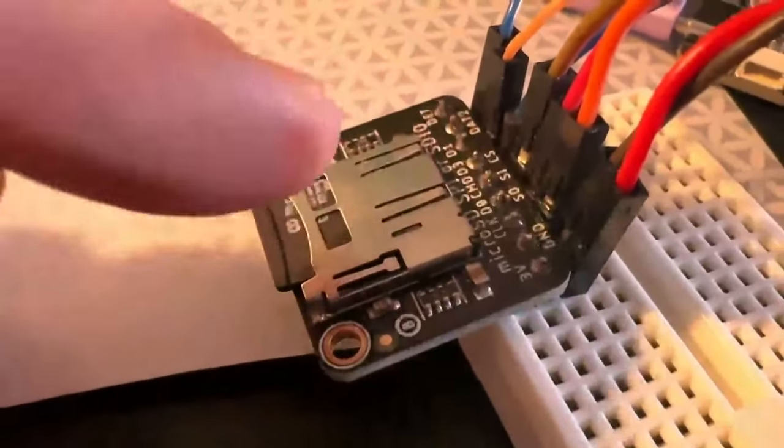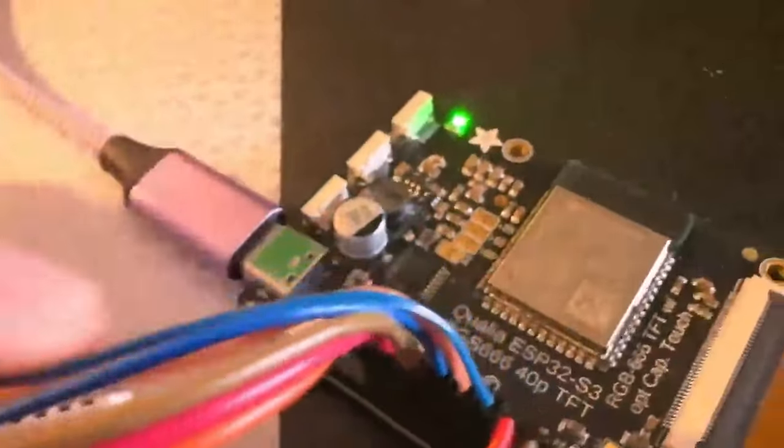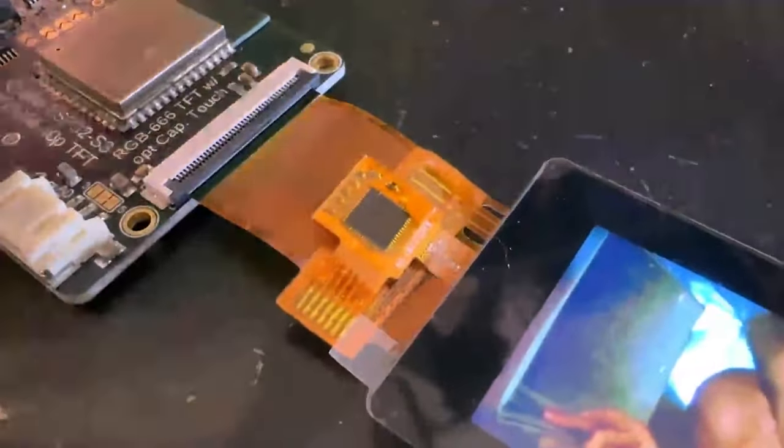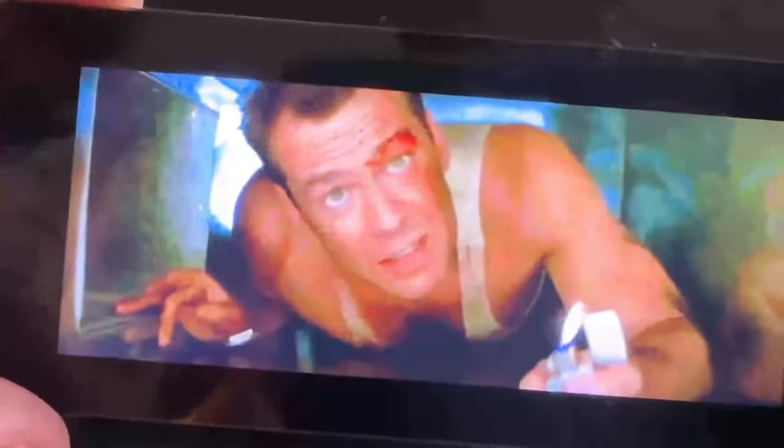Rather than one-direction-at-a-time data, SDIO is much faster for data reading. I'm running a SIMD JPEG decoder on this display from the ESP32-S3, and I'm getting really nice high-quality MJPEG decoding — at quality 2, about 10 frames a second.